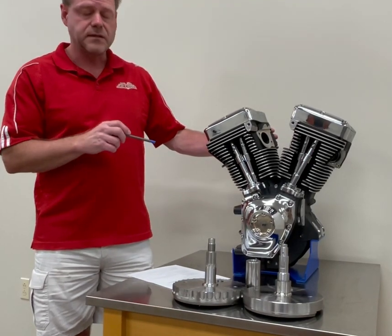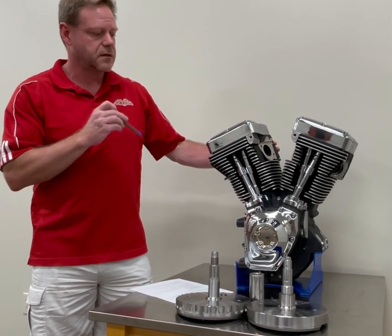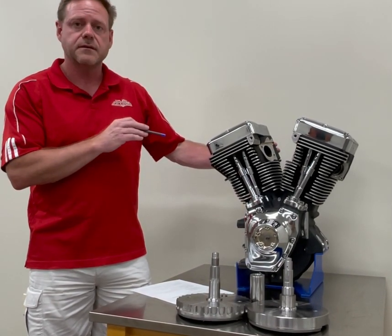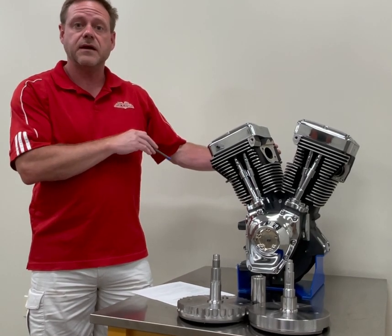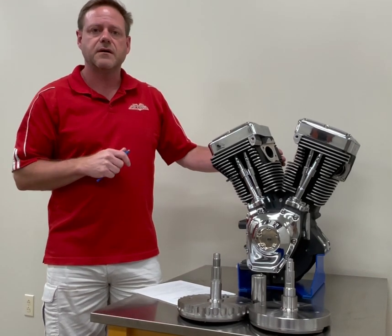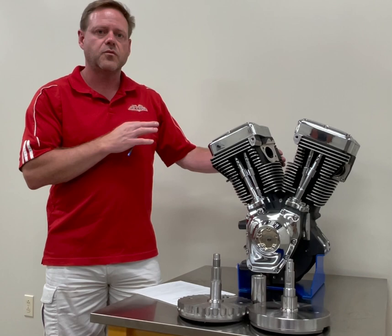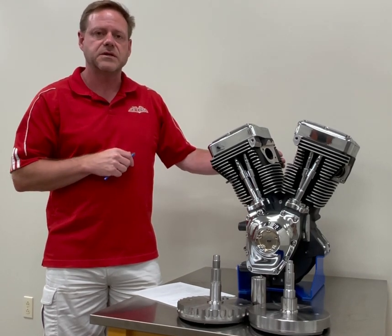We have a pinion seal, along with a reed breathing system in the common bulkhead between the cam case and the flywheel half of the right side case, to improve oil pickup and prevent issues which have been seen in large displacement engines.